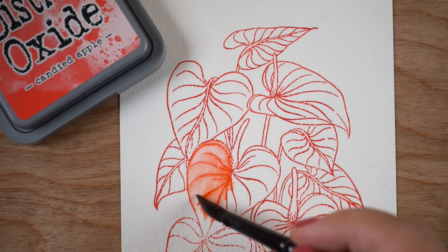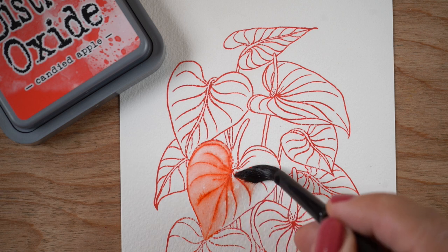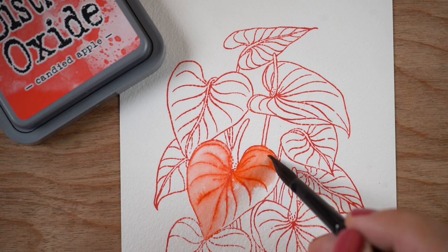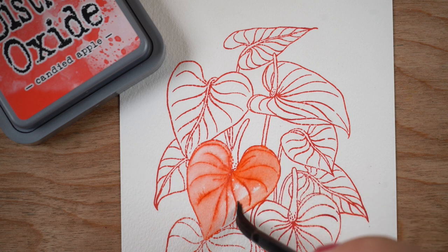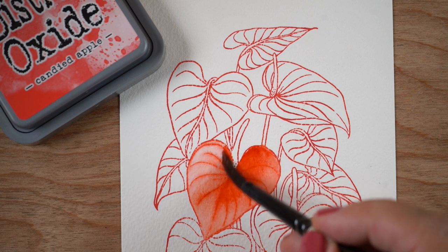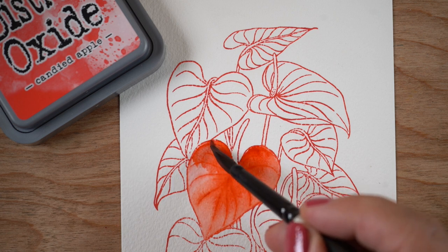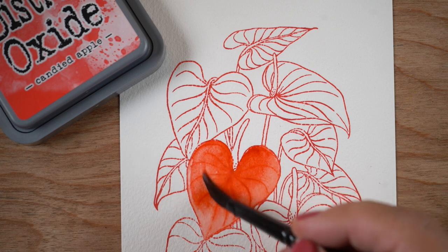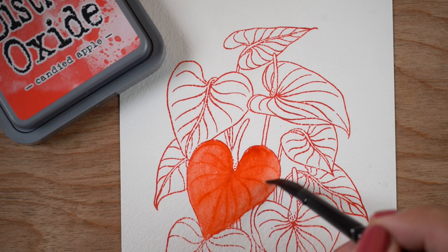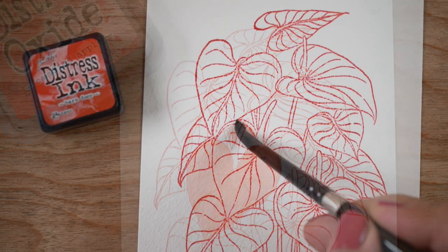This is Distress Oxide. Distress Oxide and the next one — regular Distress — are both water soluble, so when you paint right over top of them, even if you heat set it, if you put water with Distress inks it's going to turn into watercolor. Here I just added more Anthraquinoid Scarlet to flush it out and give it more life, because you water down the color that's already on there and sometimes it needs a little more oomph.